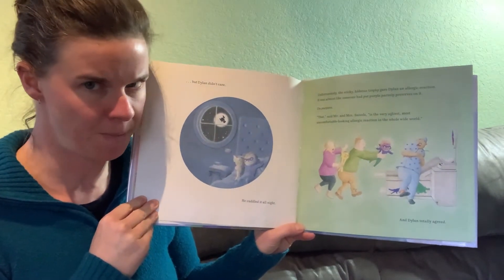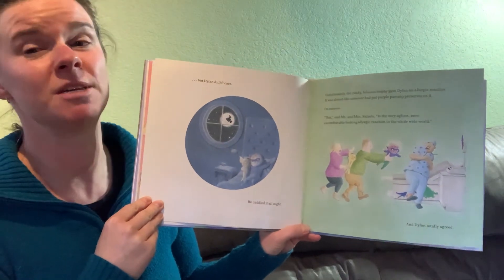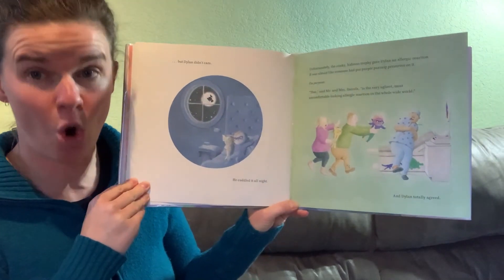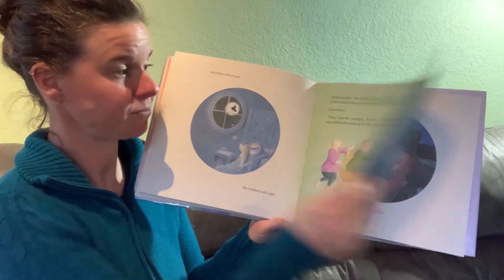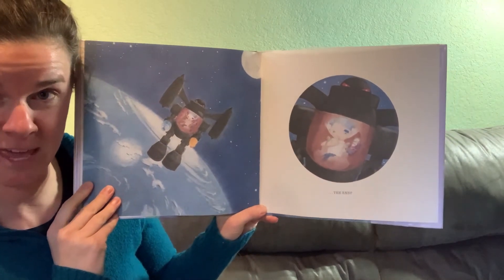On purpose. That, said Mr. and Mrs. Snivels, is the very ugliest, most uncomfortable looking allergic reaction in the whole wide world. And Dylan totally agreed. The end.